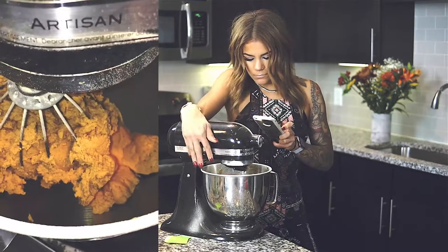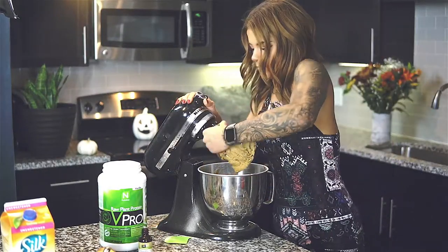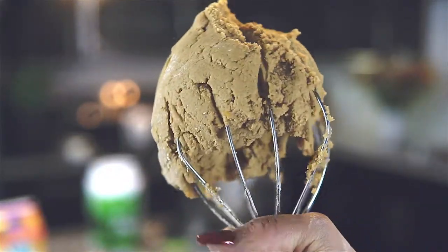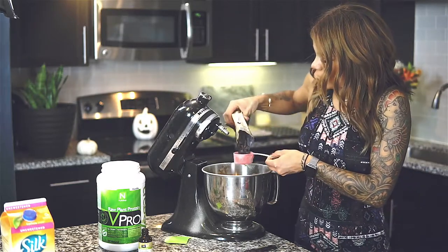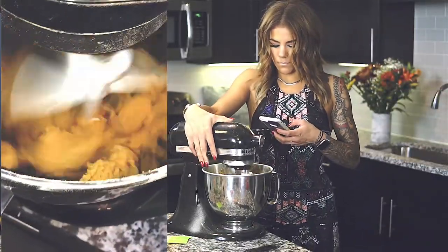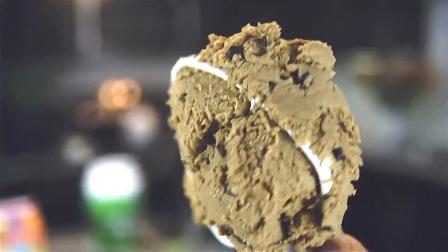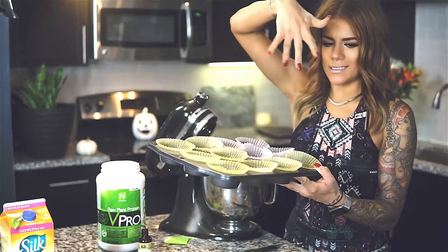The batter is a bit of a struggle bus — hashtag struggle bus — but that's about what you want it to look like. Then add about one-third cup of stevia-sweetened chocolate chips and mix it all together. Look at that — so good.